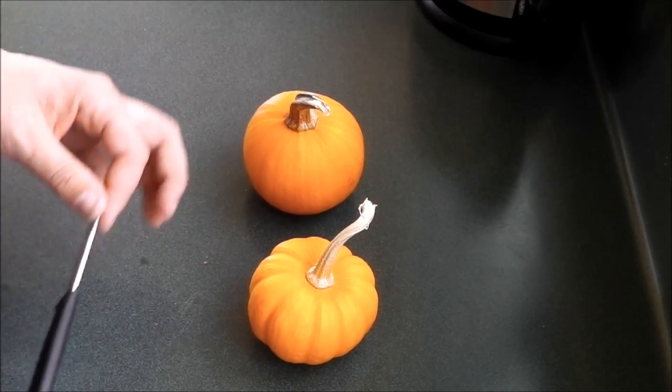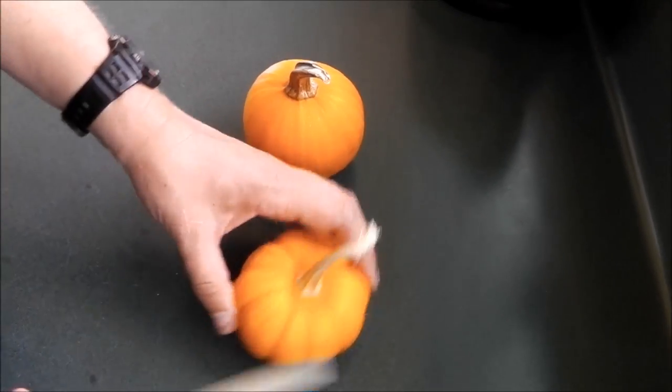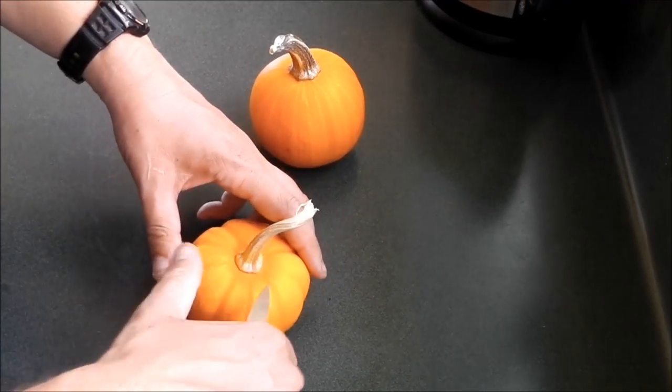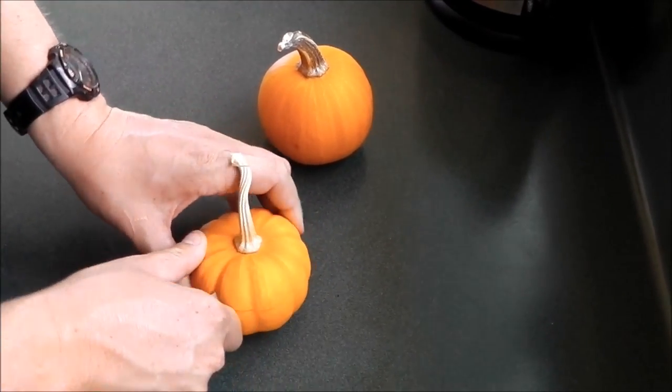So here we are with our miniature pumpkins and the first thing we need to do is remove the top. You need a pretty sharp knife because these can be a little bit tough. If you're little, it's a good idea to get some parental help, but basically you just want to cut the top of your pumpkin off.